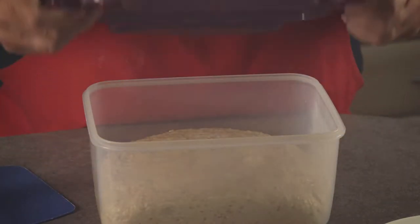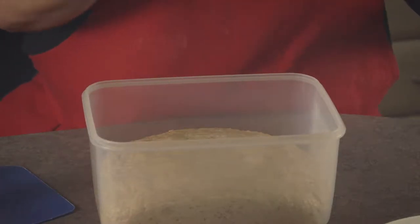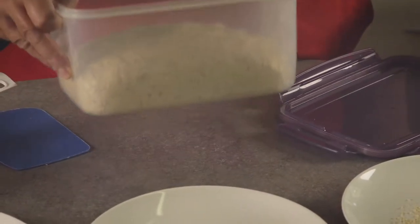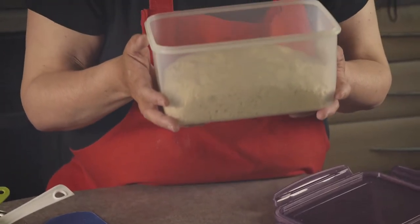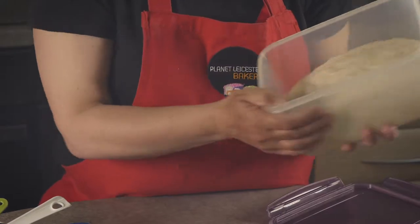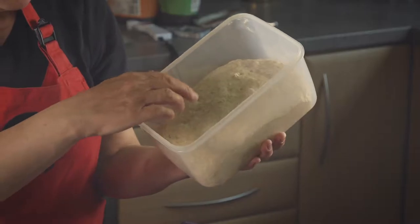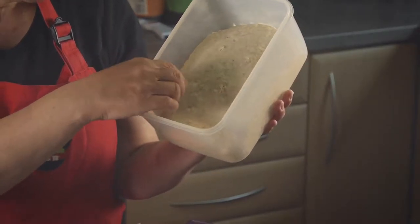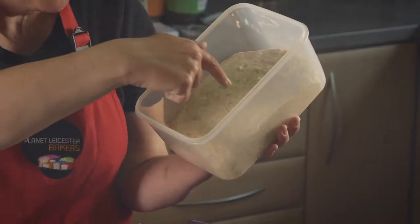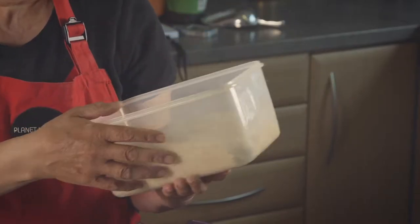We'll just take the lid off now, and immediately I can smell the yeast and the dough. It's lovely to take it round the group and get people to give it a little sniff — it smells really lovely. We can see the bubbles forming on the dough, and you can get people to give it a little prod. Some people will be quite tentative, and others will really push their fingers into the dough. It's interesting to see what approach everybody takes.